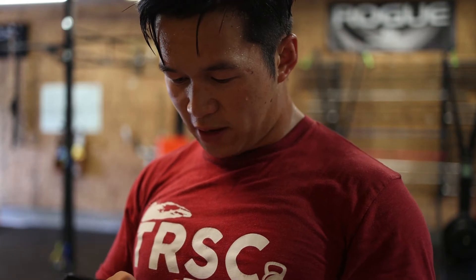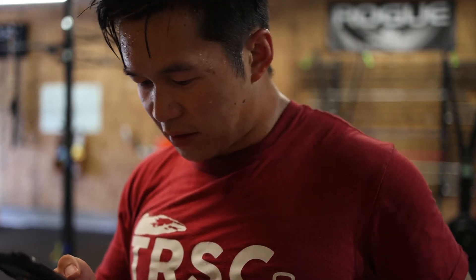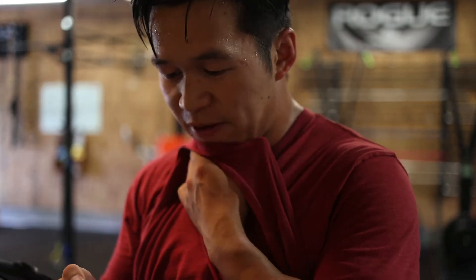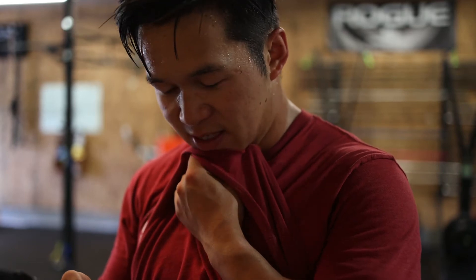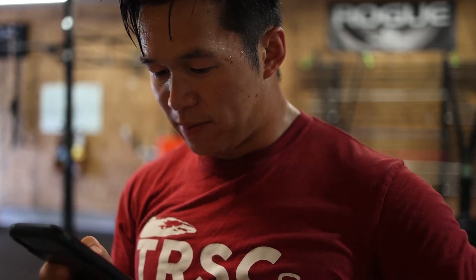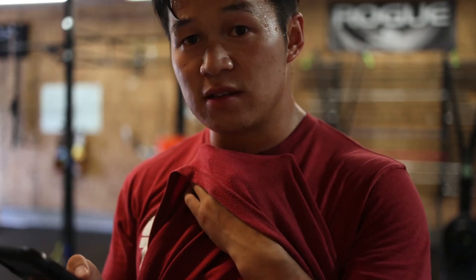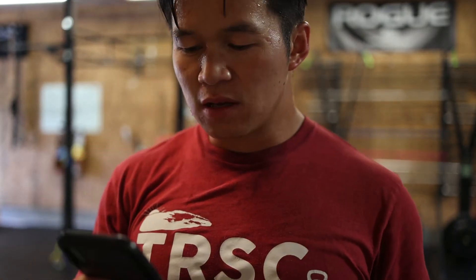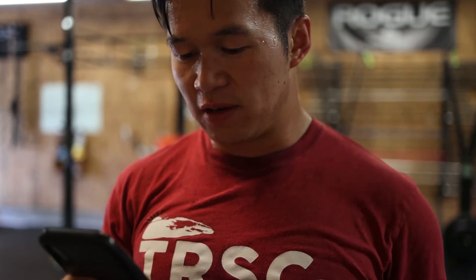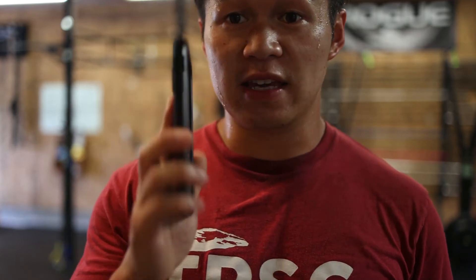Let's see what we got on the menu today. I got some back squat waves — I've been doing this for a while now, just a lot of volume, a lot of reps. And then after that, I have a metcon that looks like some power cleans, thrusters, and burpees over the bar. So I'm just going to do the strength, do the metcon, and then probably this evening before class I'm going to try to do something else — maybe some accessory work, maybe bodybuilding stuff. Let's get after it.